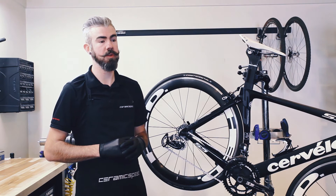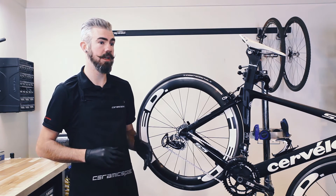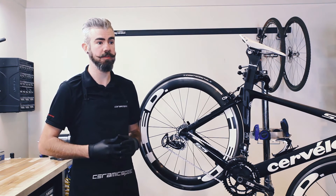The current CeramicSpeed oversized pulley wheel system is compatible with 10-speed and 11-speed Shimano Ultegra Endurance in both mechanical and Di2 variants.